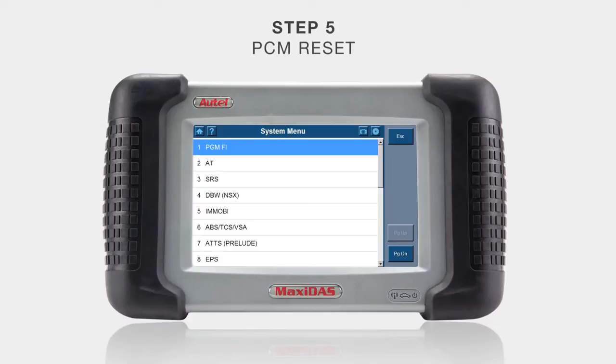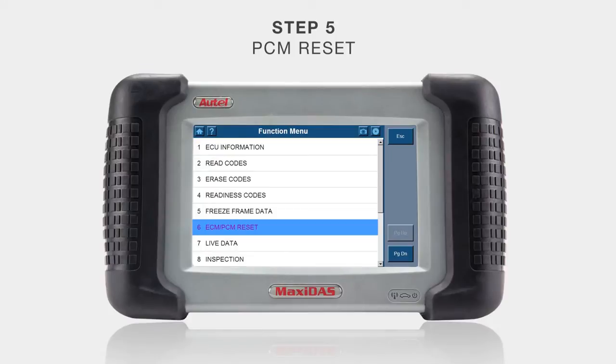Step five is the PCM reset. Select PGM-FI in the system menu and then ECM/PCM reset. This will clear the codes and reset the PCM. Once cleared, it will show complete.